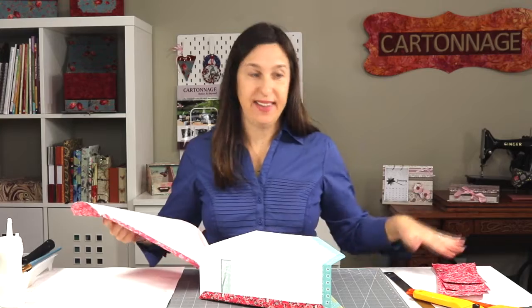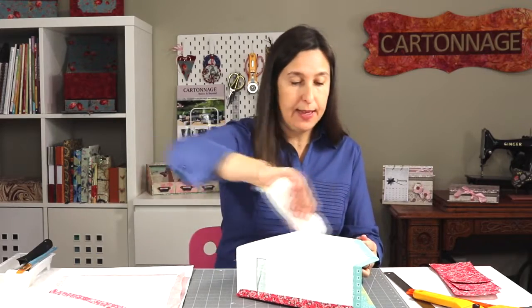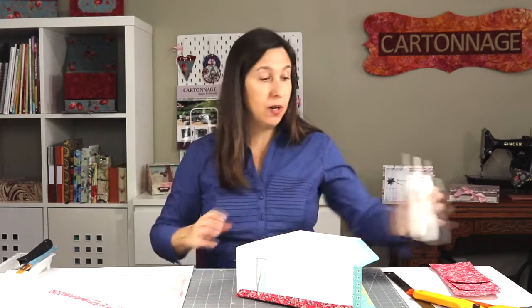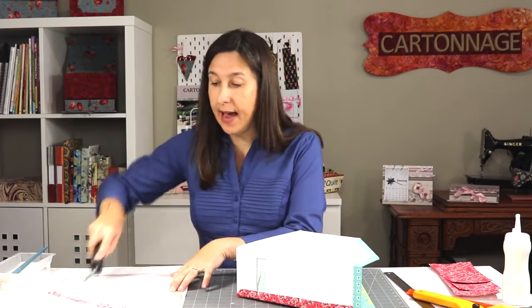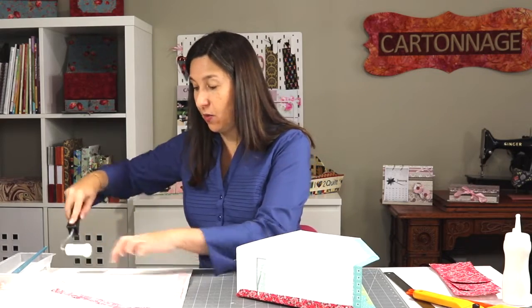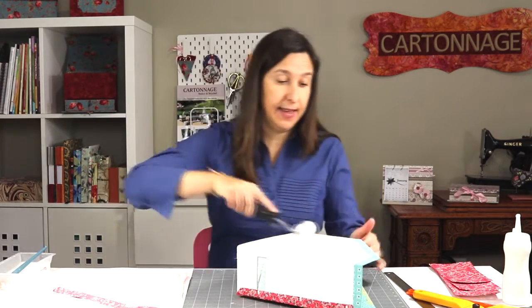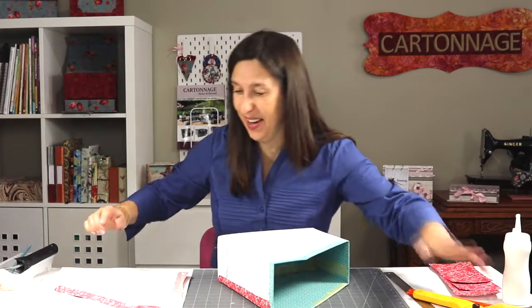I have the pieces already prepared. I will repeat here with the other side — just make sure you are gluing the right side of your piece. You know why? Because they must be opposite — one for the left, one for the right. So just make sure you are gluing the fabric to the right side. I would say that's maybe the most important part when you are covering the outside.